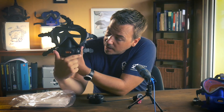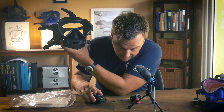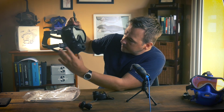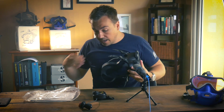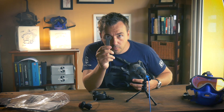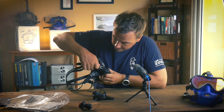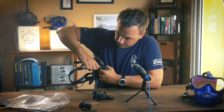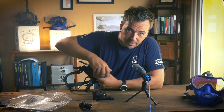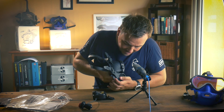On the mask we have two ports - these can be removed and the communication system can be inserted. It's designed to go on the right-hand side, so that is the port we're going to be removing. Every OTS product comes with one of these really cool wrenches that fit exactly in the port, making it very easy to remove.